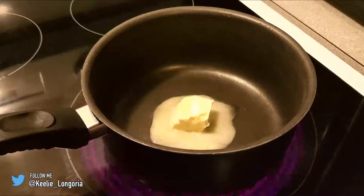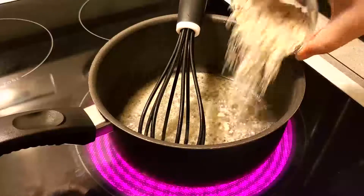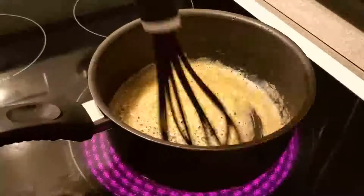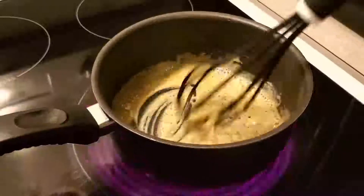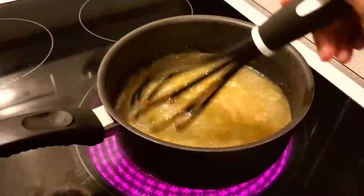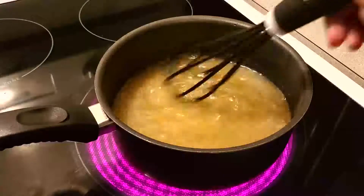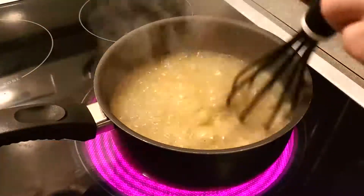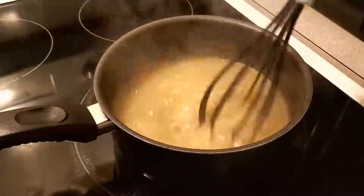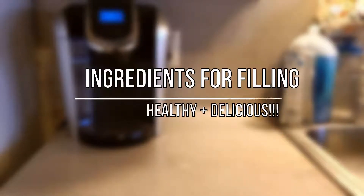First, melt the butter completely before adding anything else. Then add in your dry mixture and stir continuously for one full minute — you must not stop or it will burn. Next, pour in the chicken stock or chicken broth and whisk until it comes to a boil. Drop to low heat, stir for one more minute, then take it off the heat and stir until thickened — it should be thick by this point.